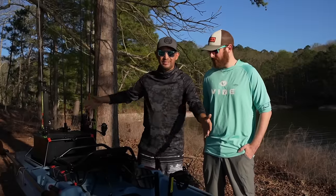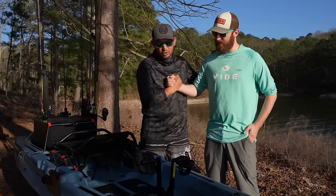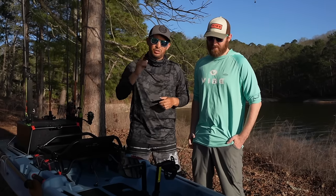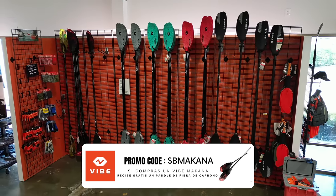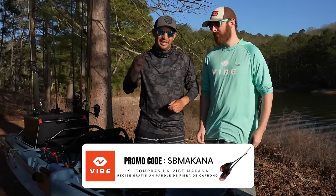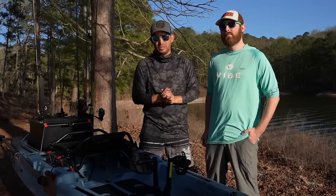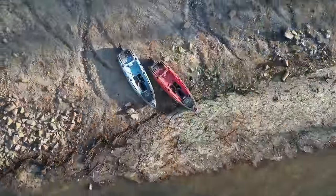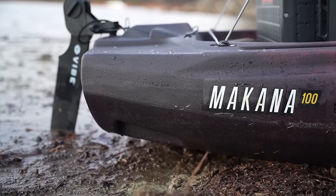Y aquí va a acabar el video presentándoles el Vibe Makana del 2023. Una vez más, gracias a mi amigazo Max Charette — este es un tigre. Y lo bueno que ellos hicieron para nosotros los latinos es que nos dieron un descuento exclusivo para el canal. Úsenlo — aquí se los dejo en la pantalla y en la descripción del video. Si compras un Kayak Makana, te vamos a regalar un remo que vale más de 100 dólares. Y si quieres cualquier accesorio para kayak, también tenemos un código de descuento que te dará 15% de descuento. Lo encuentras ahí abajo en la descripción. Muchísimas gracias, señores. Hasta la próxima.